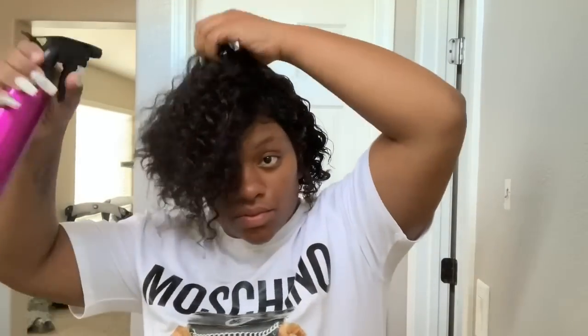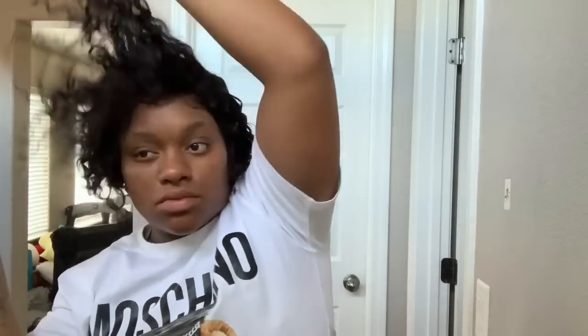I'm going to go in with just some water in a spray bottle and spray down my curls, because I've noticed they were a little frizzy and I kind of want to get them back in order. So I'm spraying the hair down with some water and just getting it all moisturized the way I want it to be.